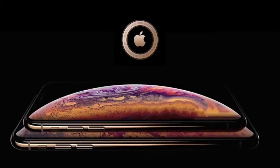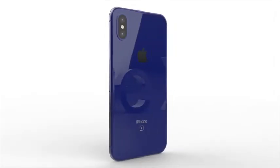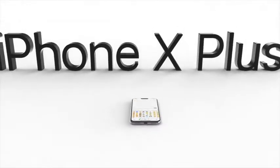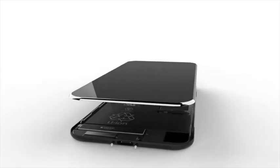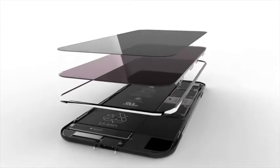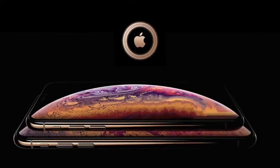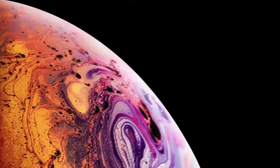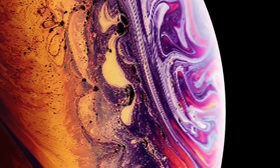To define one truly uninterrupted form, we've developed a whole new process to achieve our high-gloss black finish. This begins with rotational 3D polishing. A specialized compound flows over the intricate geometries of the housing, removing imperfections, establishing a seamlessness between materials, and producing a pristine mirror-like surface.